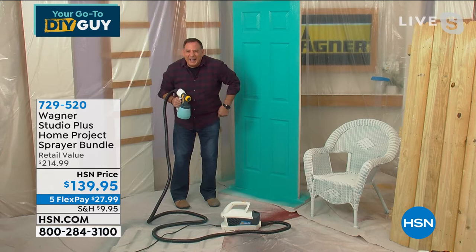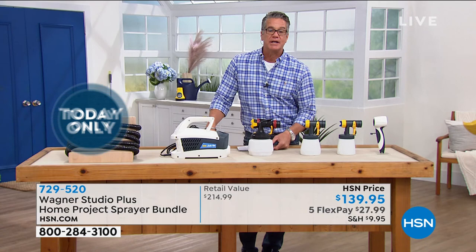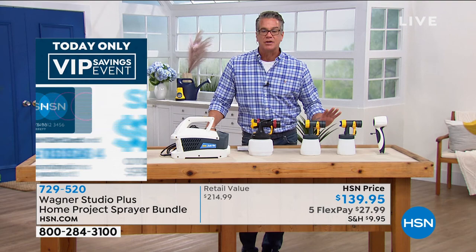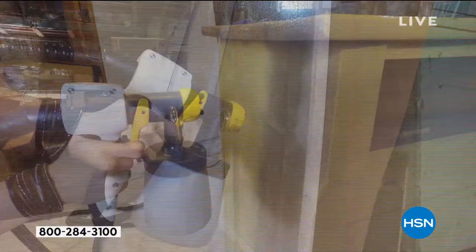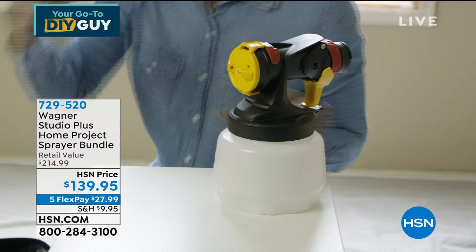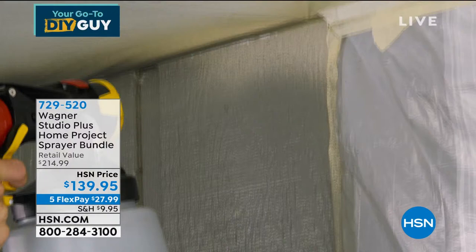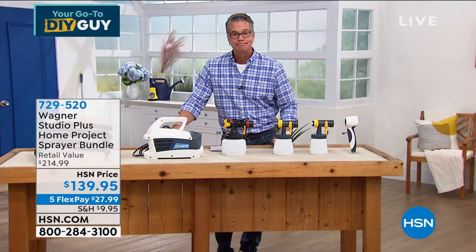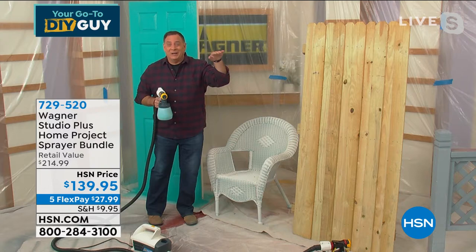How long would that take with a brush? Way too long — probably 25 to 30 minutes for one door. And it's complete — such great coverage in all the nooks and crannies where you'd have to do dappling. It's paint on demand — every time you pull the trigger, paint comes out and covers the complete surface. You can use chalk paint, milk paint, latex, urethanes, stains — anything you want. Wicker chairs are even worse than Adirondack chairs to paint with a brush. Watch how quickly Lou can do this wicker chair.